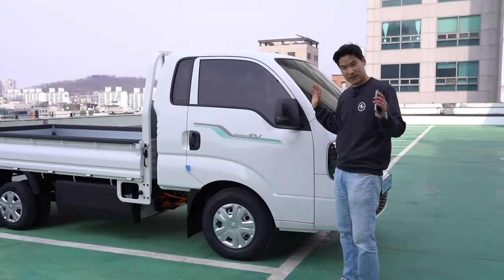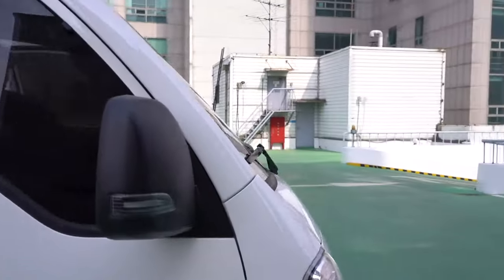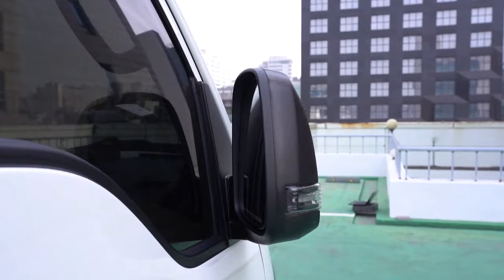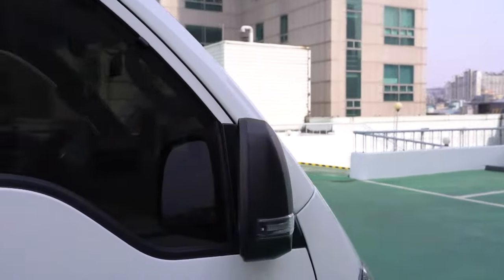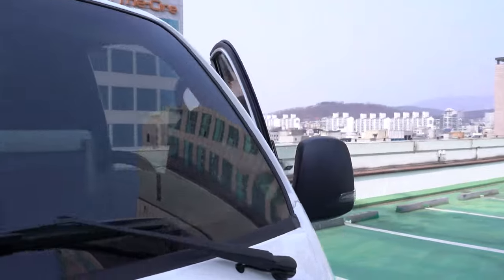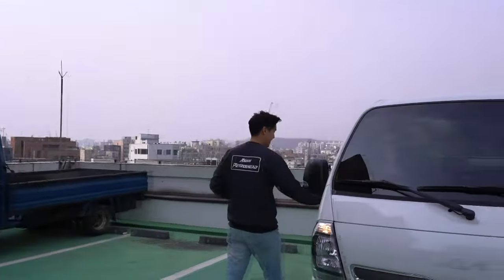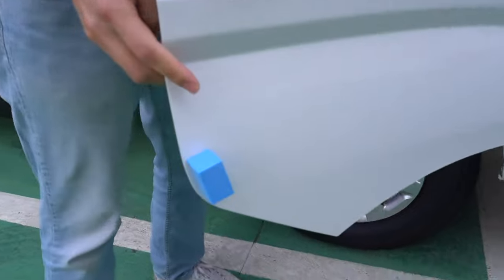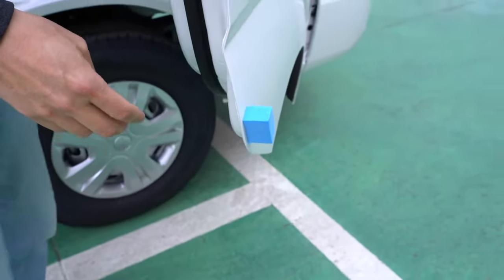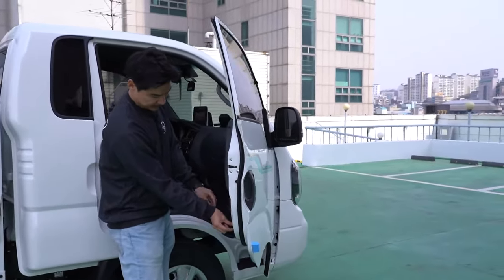Can I show you the folding side mirrors? We have folding side mirrors — which is so funny. We just got it tinted too. And many of you ask what this film on the door is — when you buy a car in Korea, it's to protect the door edges. You can take it out, but I just leave it there.